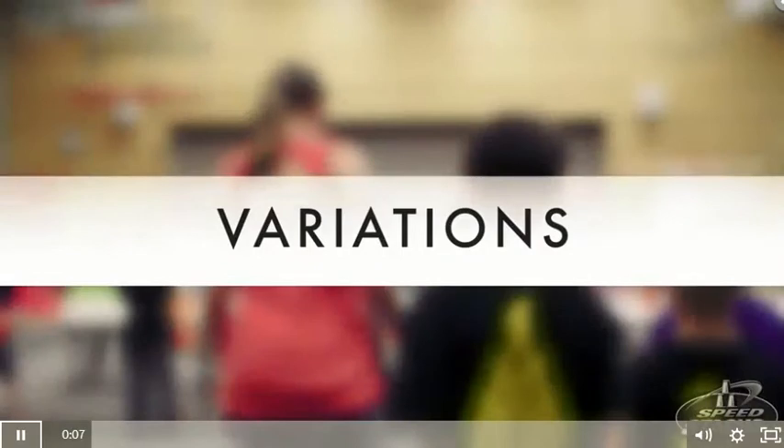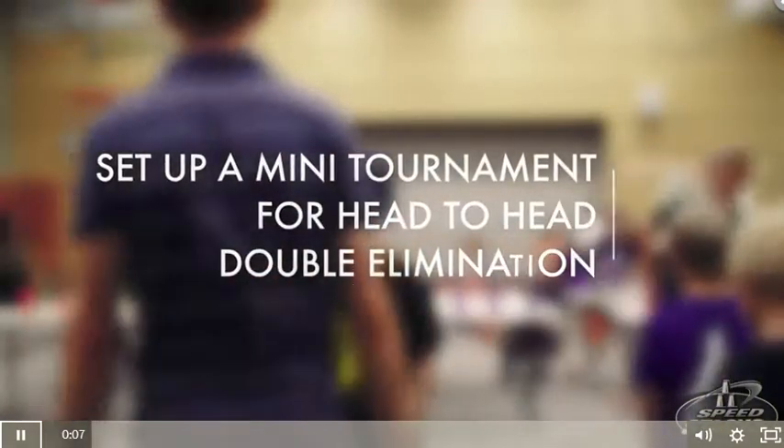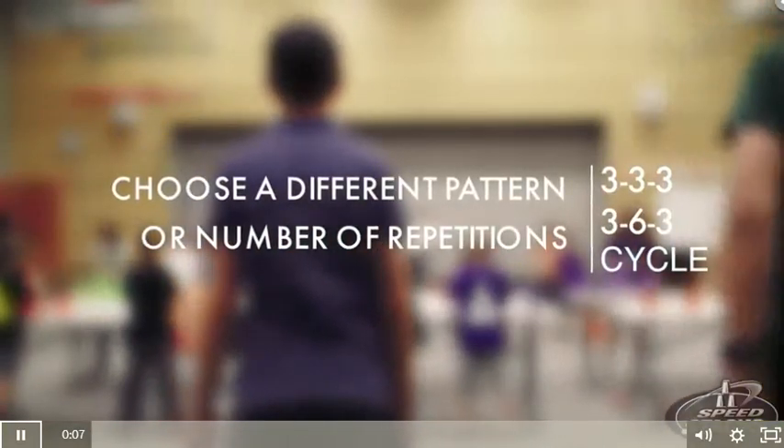Variations: Set up a mini tournament with a double elimination bracket for head-to-head competition. Switch the pattern to 333, 363, or cycle depending on the student's ability.